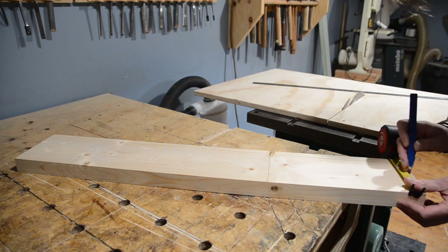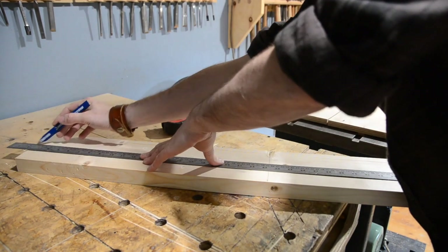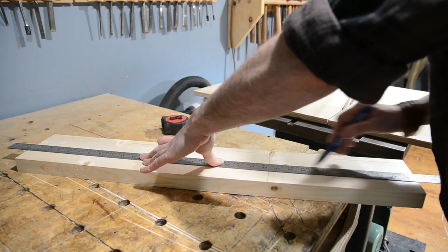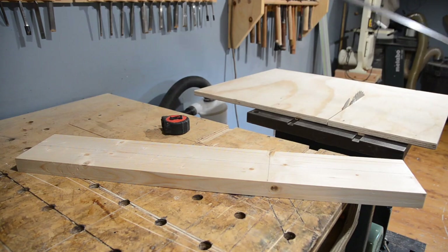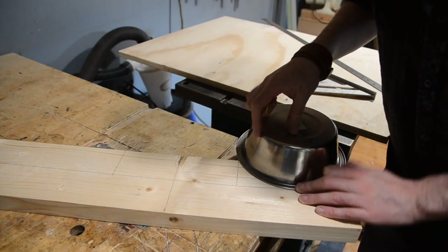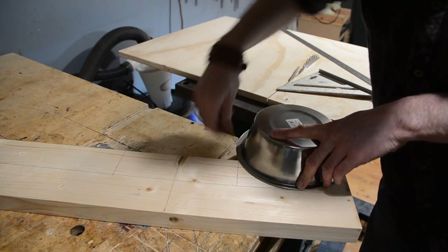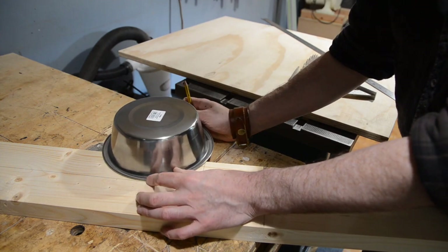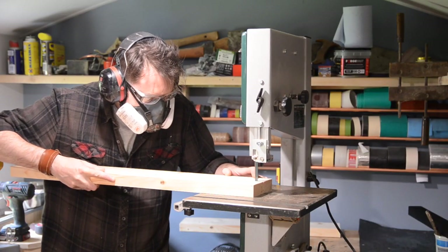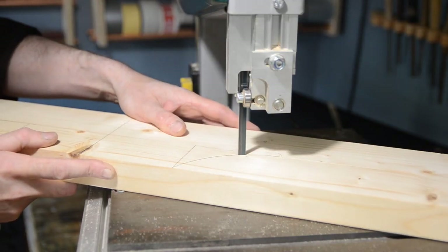The fence needs to be taller than the maximum cut of the blade, and as this is a 12 inch saw that's pretty tall, but I don't want the fence to be that height all the way along. So I mark out a line roughly down the centre of the board. I want where the blade cuts through to be full height, and then some nice sweeping curves down to this centre line. This means I can hold the sled at the low points and my hands will always be far away from the blade, so I can get this cut out on the bandsaw.